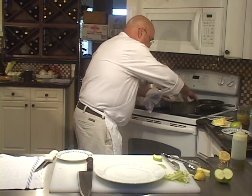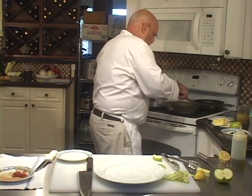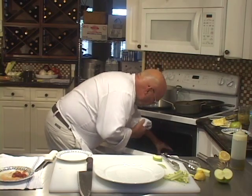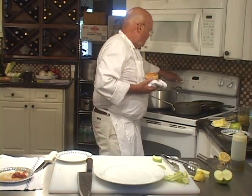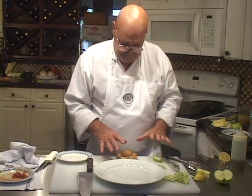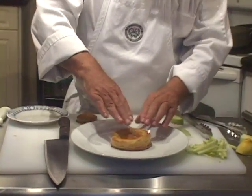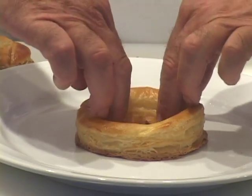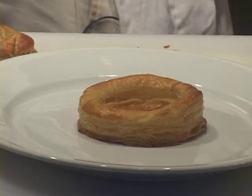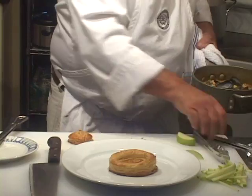This looks good. Let's get the pastry out — let's shut the oven off. On the patty shell, you'll notice it puffs up. At this point I'm going to push this down to make a larger cavity inside the patty shell. Now we're going to begin putting this food on the plate.